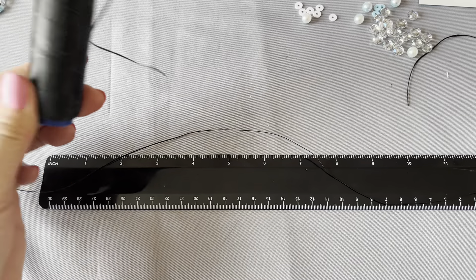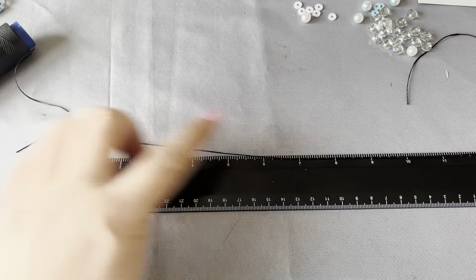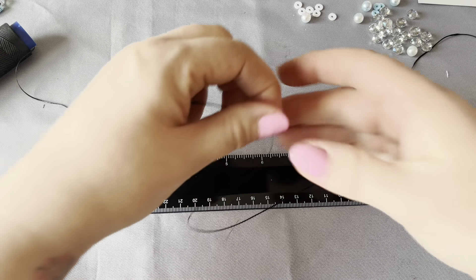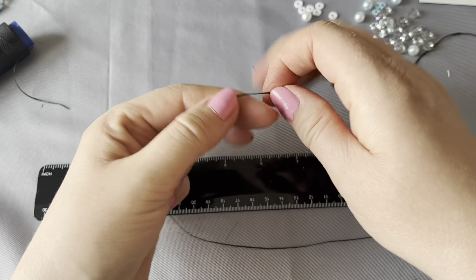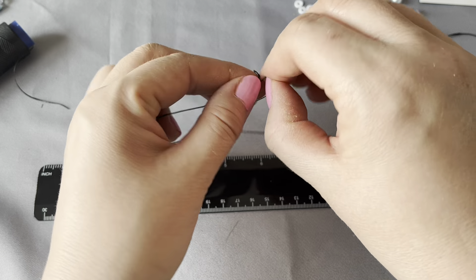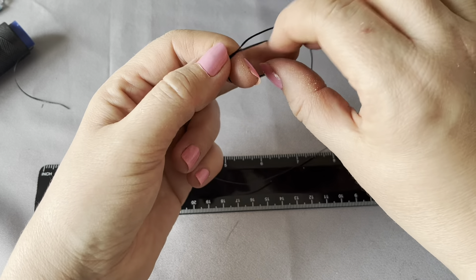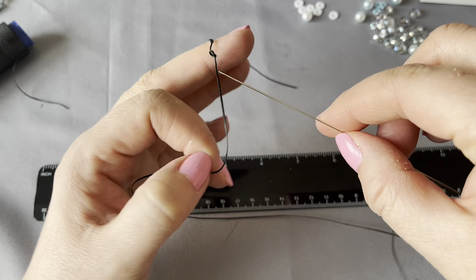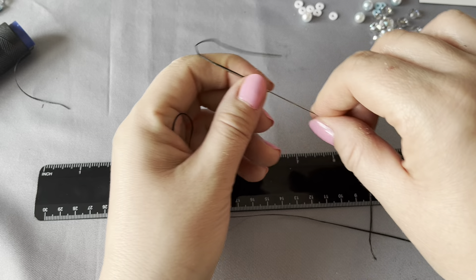You can keep the cord on the roll if you're not sure how much you need. If you want to cut it off, I'd do at least double 11 inches, maybe a little bit more. What you need to do to start with is give yourself a bit of room on one end and tie a knot.